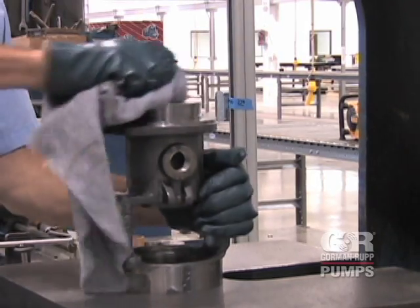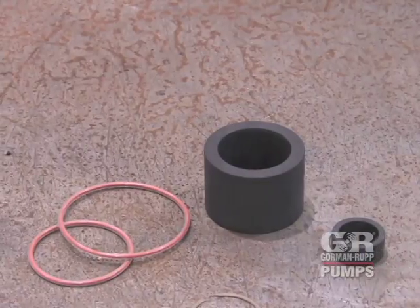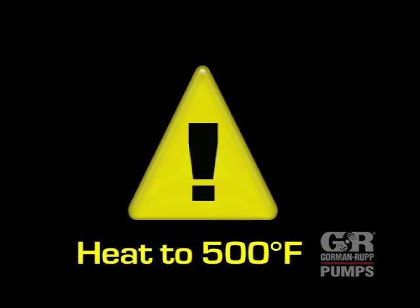After installation, check the bushing for cracks. When installing high-temperature graphite bushings, heat the part that receives the bushing to 500 degrees Fahrenheit. This will allow easier installation with less chance of breakage.